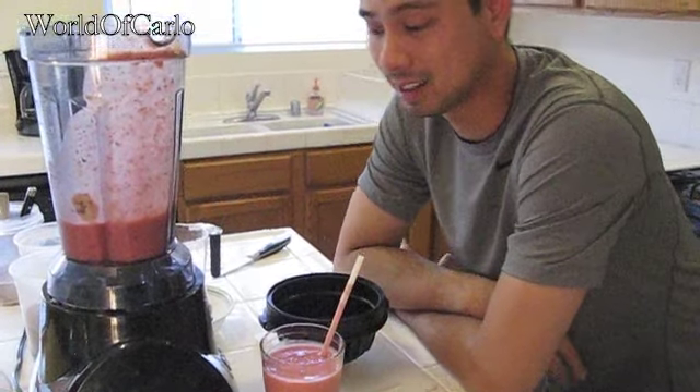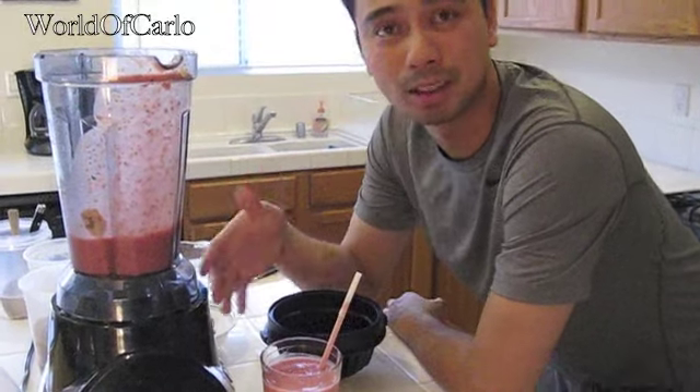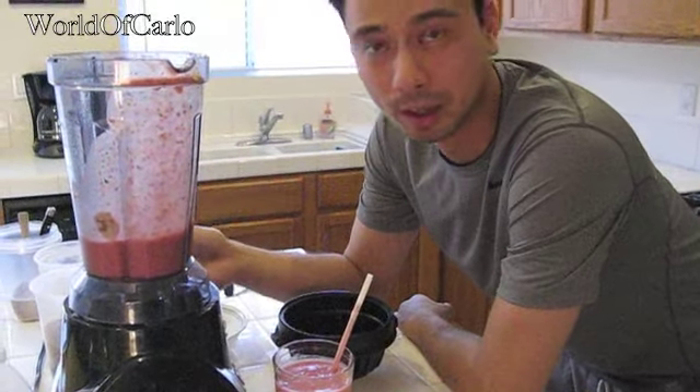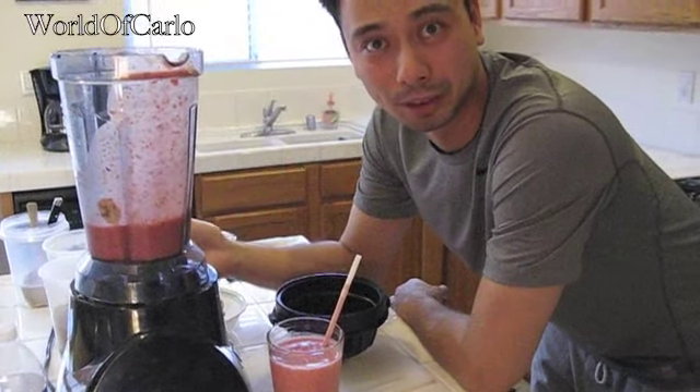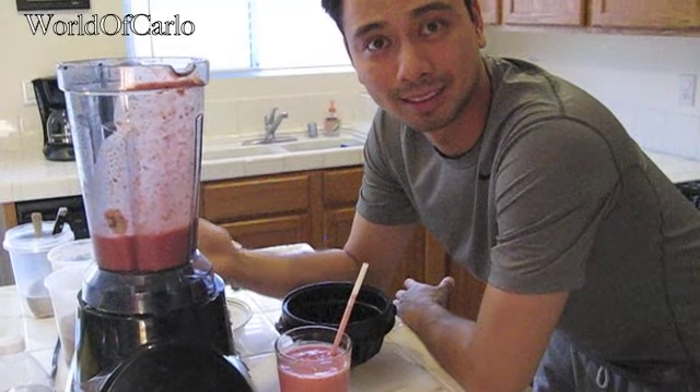But yeah, thanks for watching. That is my breakfast meal, most likely every morning. Let me know if I should add something else — let me know if there's another fruit that works better or something that I should add that would be a great start to my day. Don't forget to comment, and thanks for watching.